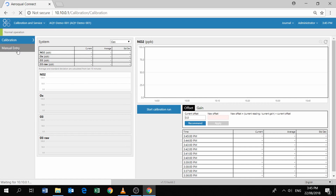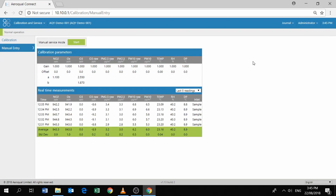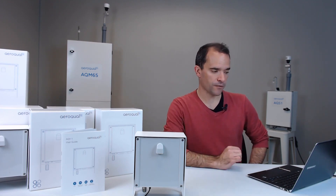Click on Manual Entry and you should start to see real-time measurements coming through — your NO2 readings, OX readings, ozone, temperature, RH, and dew point. We'll talk about what all these readings mean in a different video. If you've managed to get this far — connected to the Wi-Fi network, logged in with the administrator password, clicked on the Calibration and Service app, and can see readings in the real-time screen — then you've done a really good job.